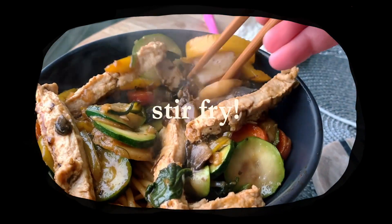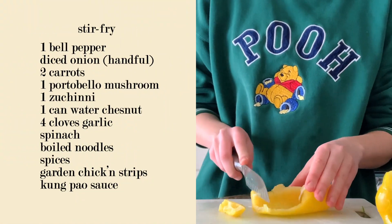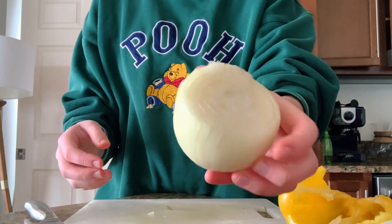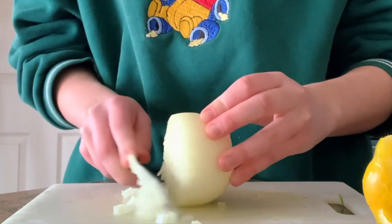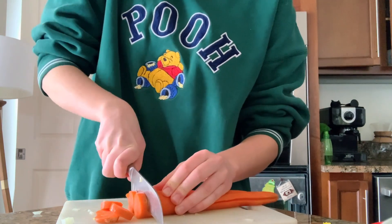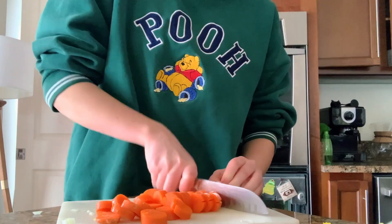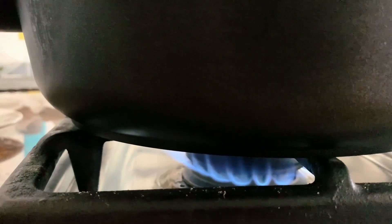This next recipe is one that we tend to make probably twice or even three times per week — we are going to be making a stir fry. I really love making these because it's a great source of vegetables and it always tastes fantastic. I'm going to slice several vegetables starting with a bell pepper and a white onion. We always start with the vegetables that need to sit in the pan the longest — basically anything hard or dense. I'm also going to chop up two large carrots and a portobello mushroom.